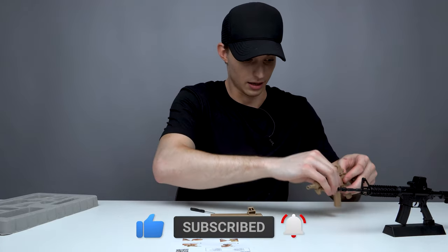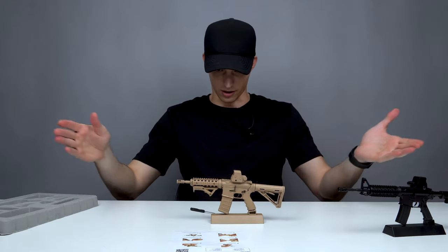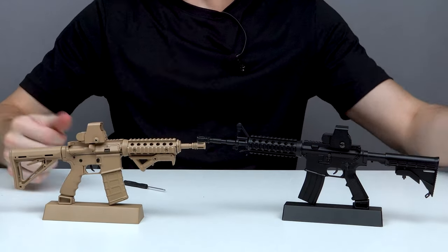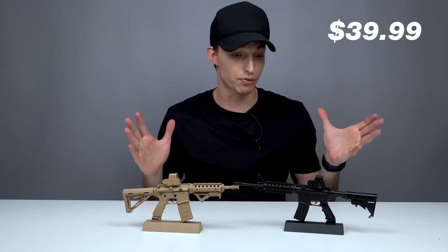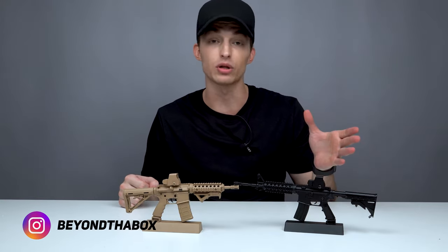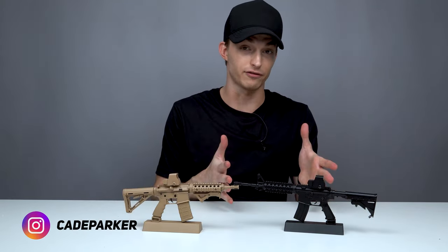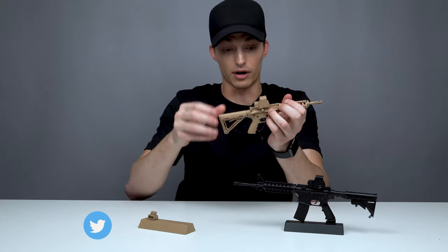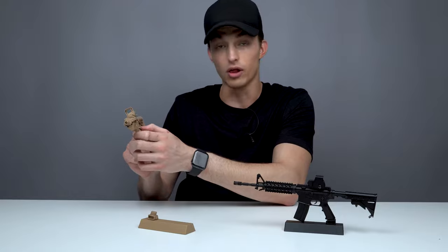Moment of truth — there you go. There's your AR-15 Desert Coyote. It will definitely match the black M4 on my desk. These are made with the same metal type materials you'd find with the real life-size counterpart. The stock is fully adjustable. It's got a right-handed fire selector system so you can put it on safety, fire, and full auto.